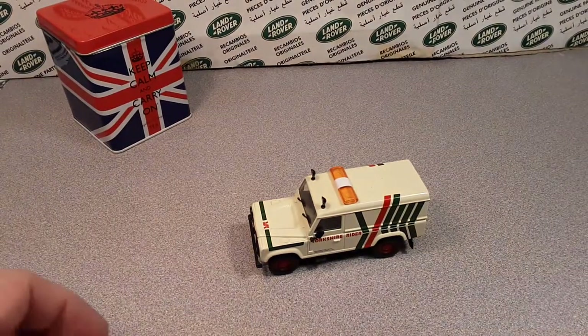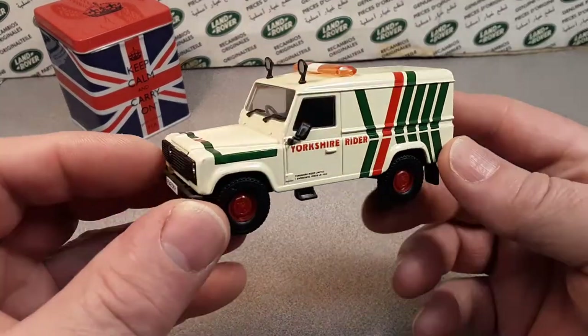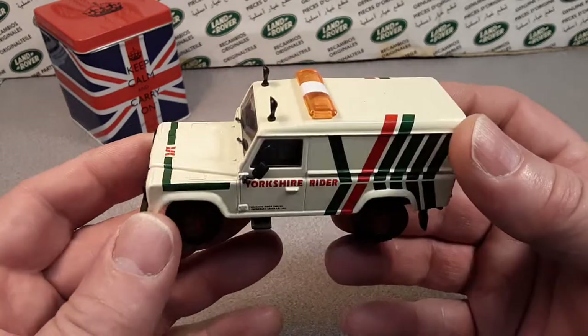G'day! Welcome to Roamerland! This is your friend Dan-O on a one-up Wednesday!